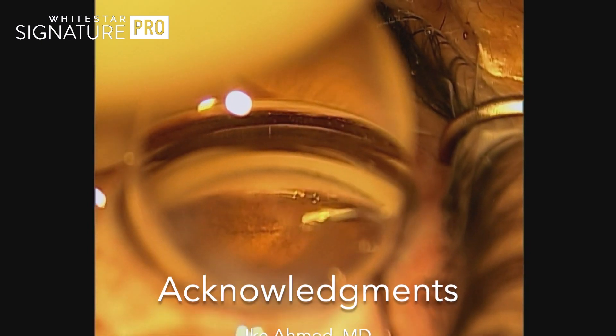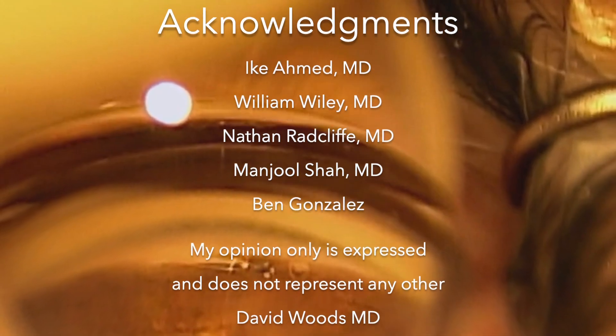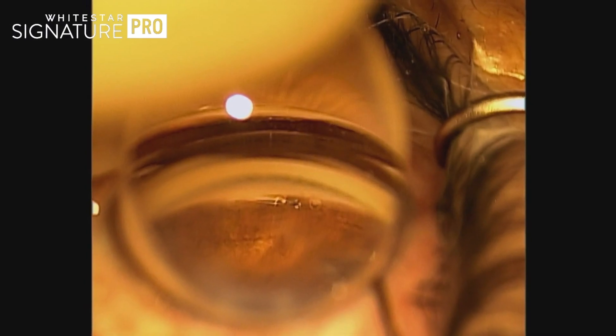Hopefully this video just gives you some tips and helps you feel more confident with your approach. I'd like to acknowledge the surgeons who have taught these techniques very well, as well as my own local representative Ben Gonzalez and all his help with the procedure. I hope it goes really well for you.